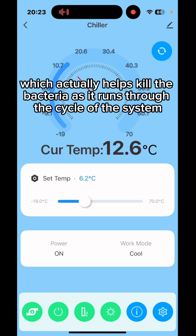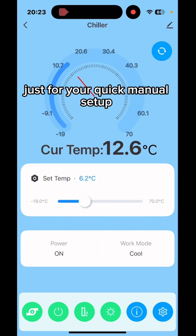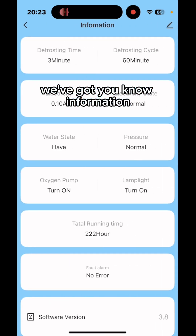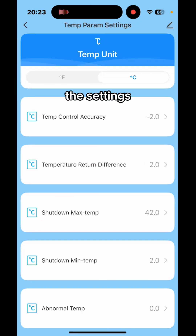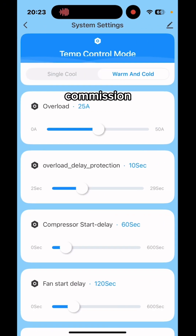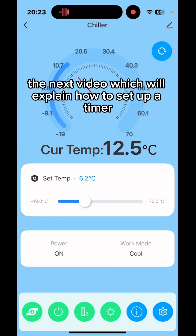That's a basic overview of the Tuya app. There's also some information and a settings section, but all settings should already be configured from the factory when we commission the system. Thank you — the next video will explain how to set up a timer.